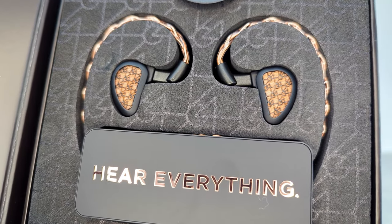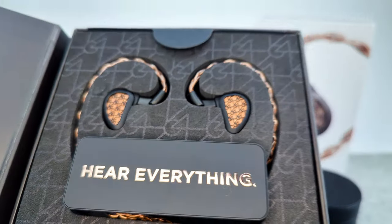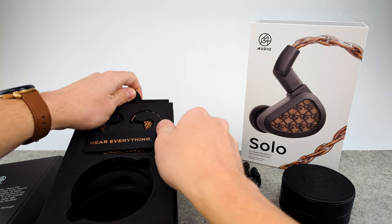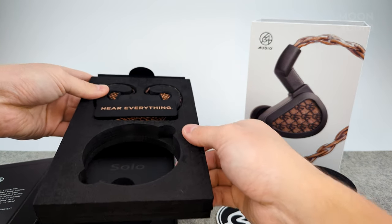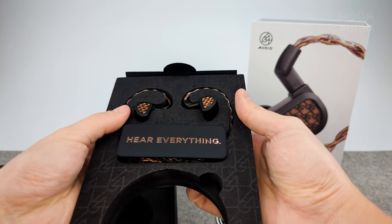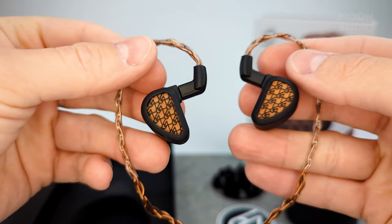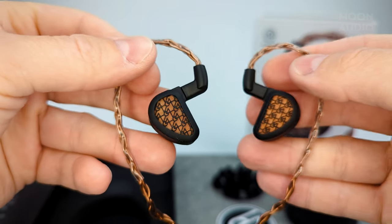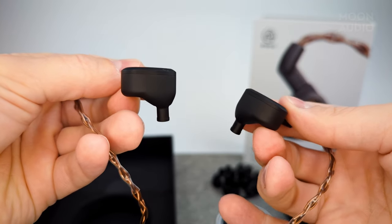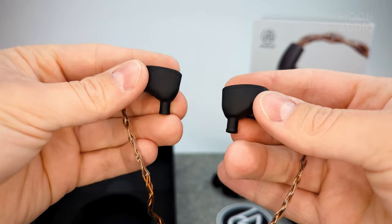This is going to be a great match color-wise for our Bronze Dragon IEM cable for sure. Let's get these out of the box — pro tip: remove the foam piece and it'll be a lot easier to push out your IEMs from the back. Here they are up close — not too thick, with a really nice matte finish, not too shiny.